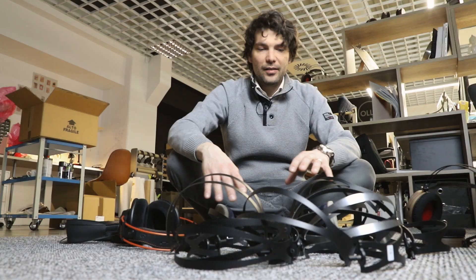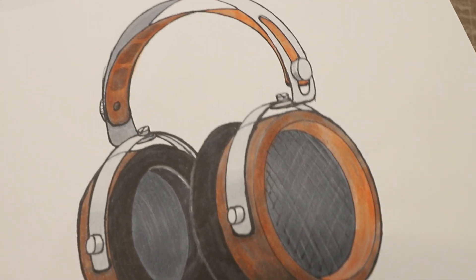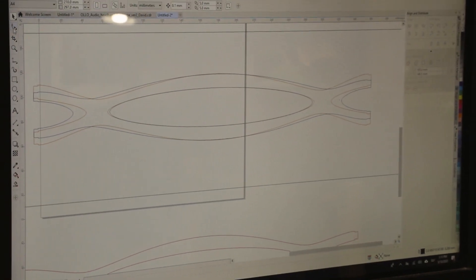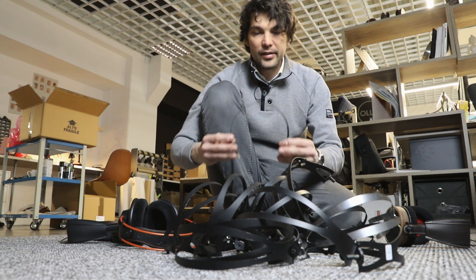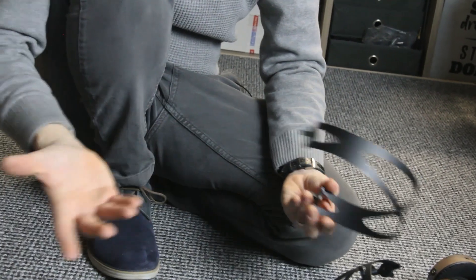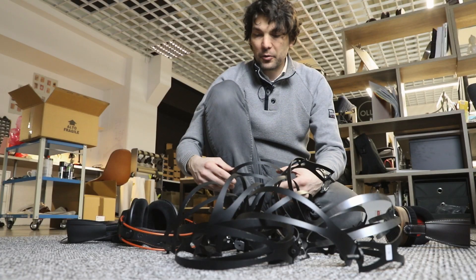Secondly, the microphonics are almost gone now, the resonance is obviously fixed. It still has to be very durable — or even more durable than before — it has to be serviceable, and another important aspect of headband design is its weight, so it has to be lightweight enough so you can use your headphones hours and hours straight on.